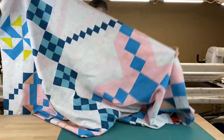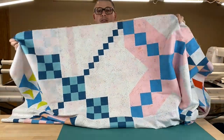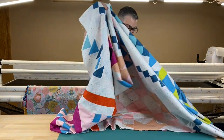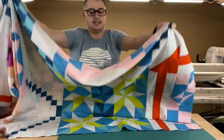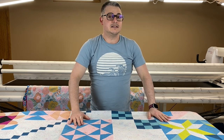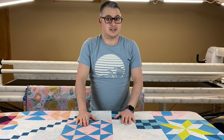This colorway is Ruby Star Society, the speckled line, which I love. Let me show you it first. So that's the quilt — you'll be able to see it more. This is going to be in a lot of stuff. This is going to be a quilt that is a stitch along with Stitch House.